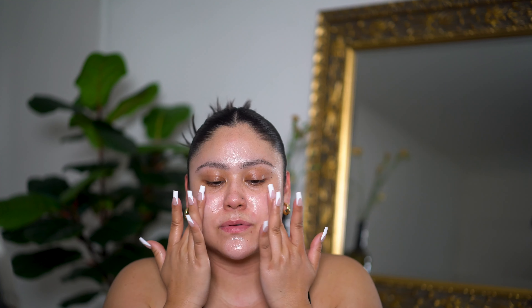This is not a blur primer — it's not a pore primer, this is a mattifying primer. I'm just putting it in the center of my face, which is where I tend to get shiny. I don't know if I put too much.